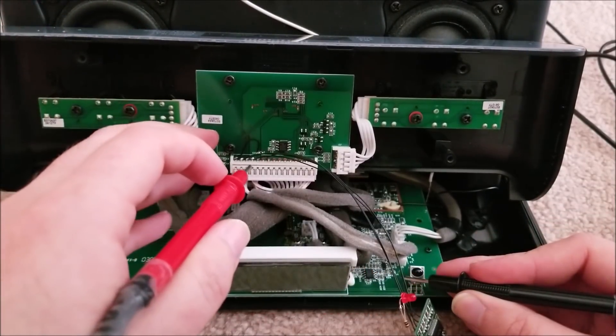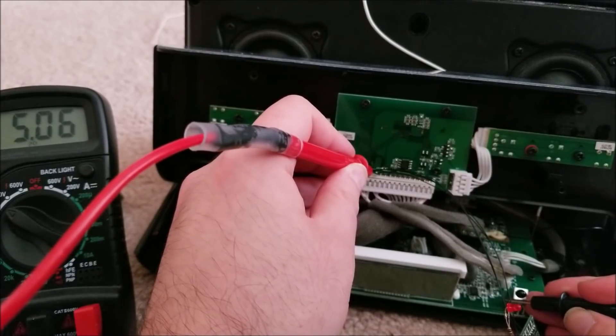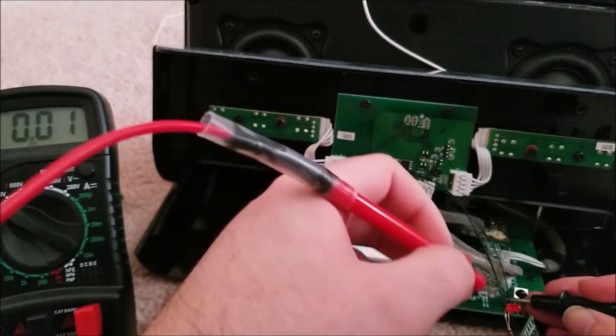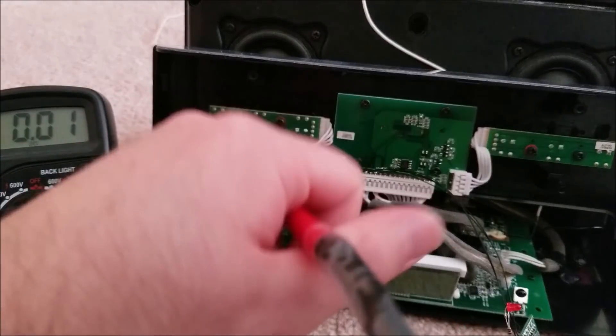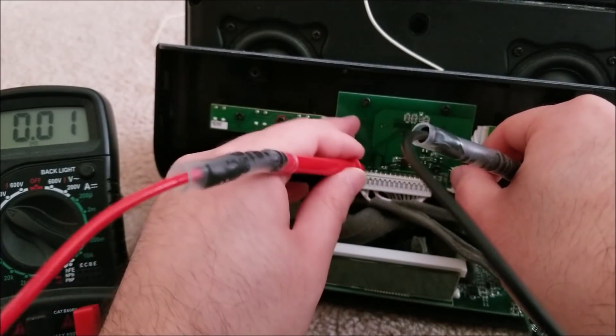If the unit is plugged in you can grab power from the shielding of the IR sensor - there's five volts there - but even though the stereo is off, that's always on. I don't want to leave Bluetooth on all the time because I plan on putting a lithium-ion battery in here and using the soft power feature, so that's not good.